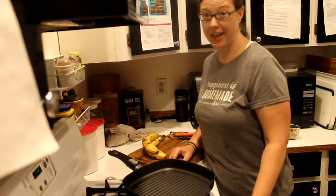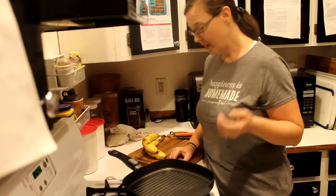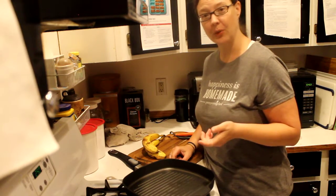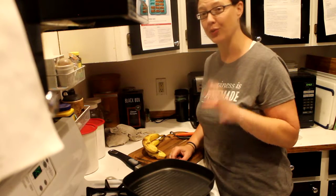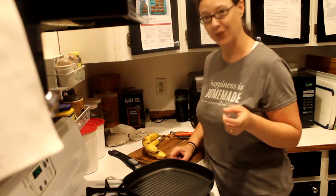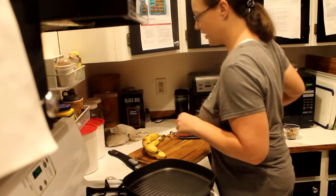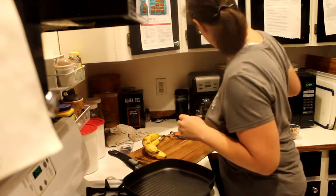Morning! It is breakfast time — or snack time — and I wanted to show you how I do baked banana boats. This can be a great breakfast, an excellent snack, but it's also fantastic for dinner. I'm going to show you what I'm doing this morning and then you can change it for your own needs.